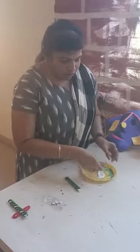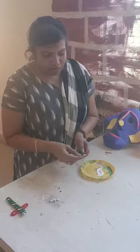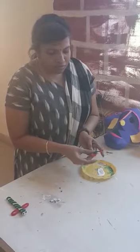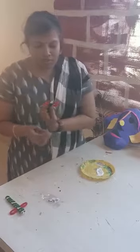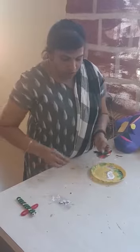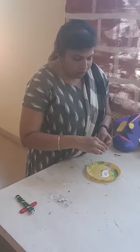Now dip it in the Febicol and stick it to the body. See, like this. Then take the googly eyes and put them on.